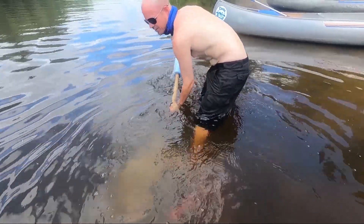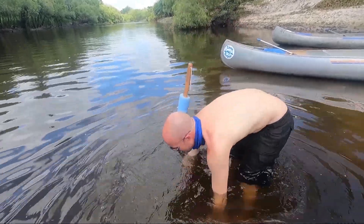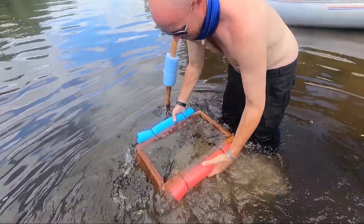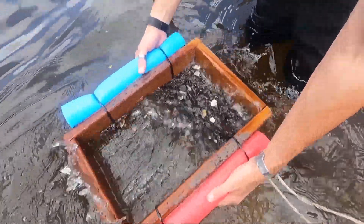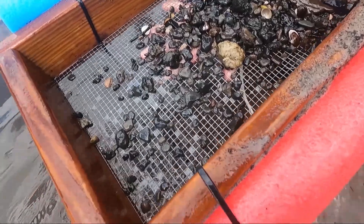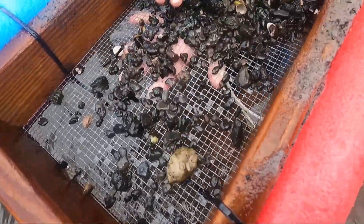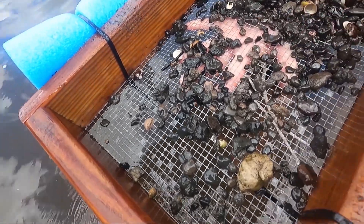We're right on the edge of the gravel here, a little further out. It comes out like that, so you just splash it around a little bit and all the stuff washes out. Then you just kind of rearrange and see what there is to see.